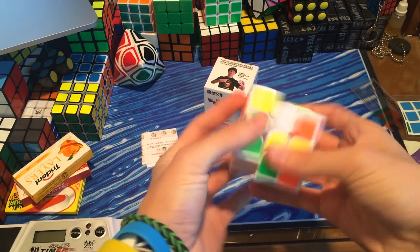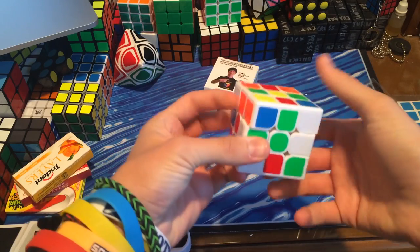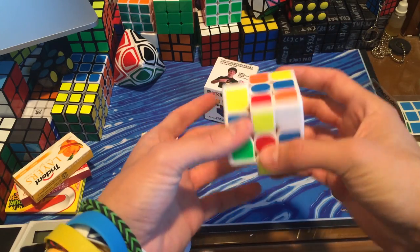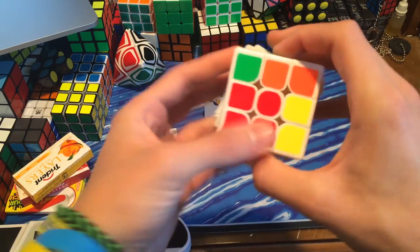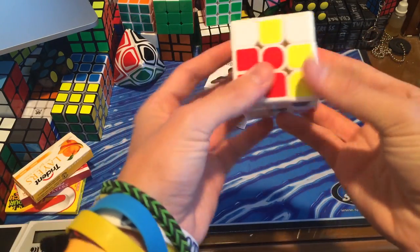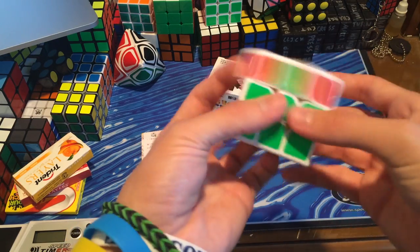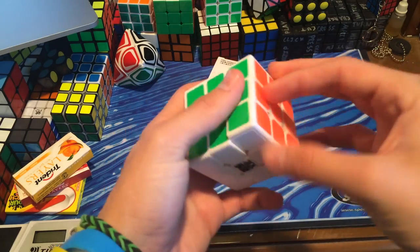I thought I'd do a quick solve before I go into the usual stuff. I am averaging 18 to 19 seconds, which I'm very happy with. My main is currently the Gans III 57mm — because that puzzle is awesome. I'm not used to this color scheme though. The edges are kind of falling apart right here; I've been noticing that throughout the whole entire unboxing. It performs well — no lock-ups, no pops, except for those edges coming apart.